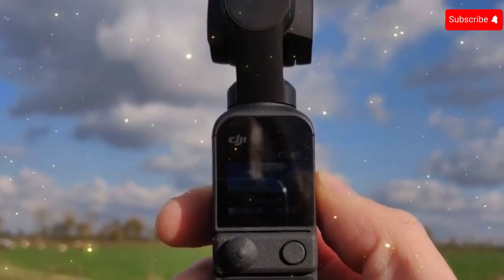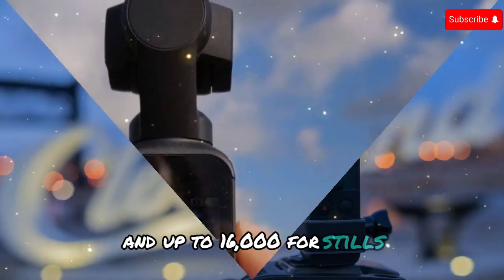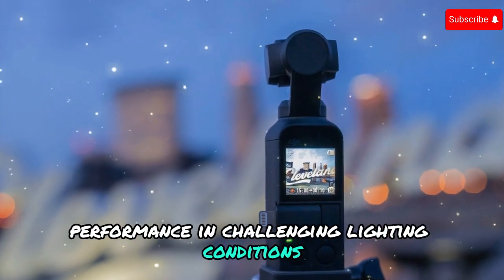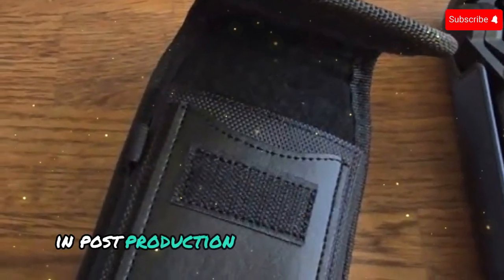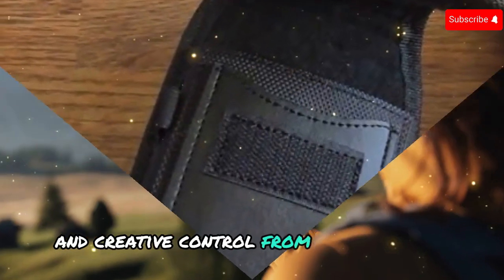The ISO range is expected to span from 50 to 6,400 for video and up to 16,000 for stills, enabling exceptional performance in challenging lighting conditions. 10-bit color depth with D-LogM and HDR recording capabilities offer greater flexibility for color grading and post-production, allowing creators to extract maximum detail and creative control from their footage.